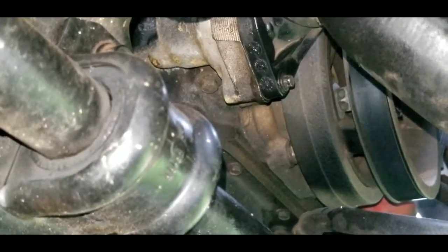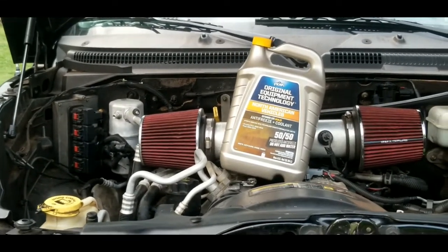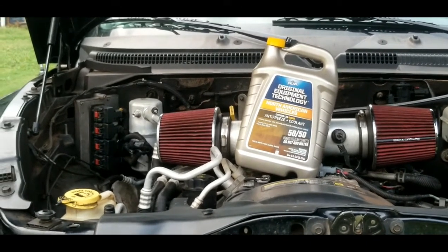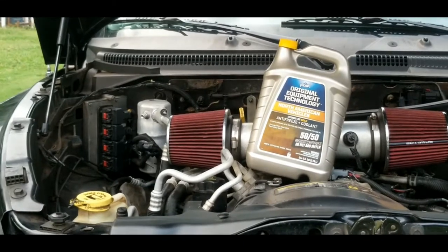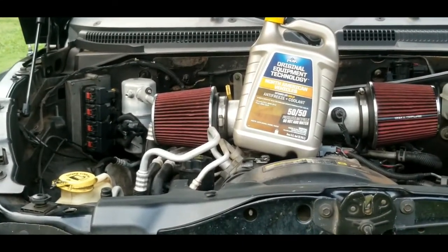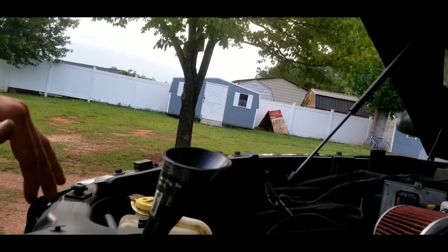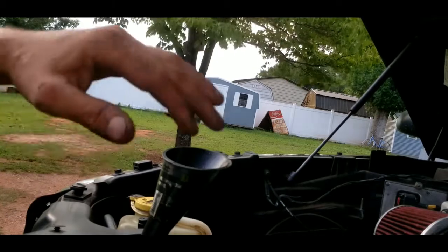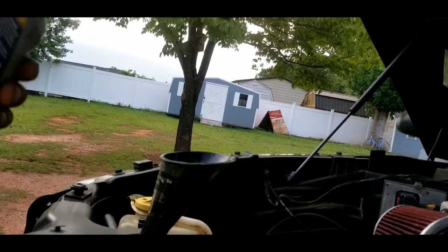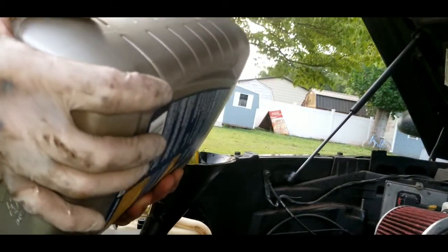Depending on how low your coolant level was, determine how much coolant you'll need. I'm starting with one gallon, and if I need more I'll just add another. Once all bolts are tightened and the area is dried off, go ahead and top off your radiator with fresh coolant.